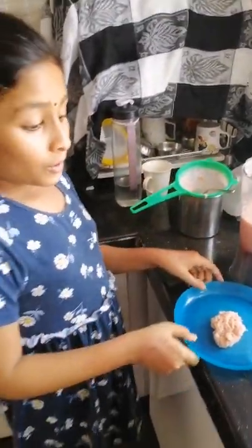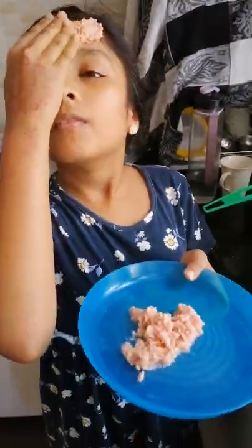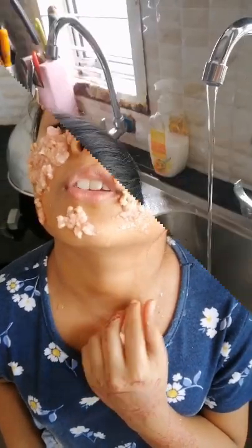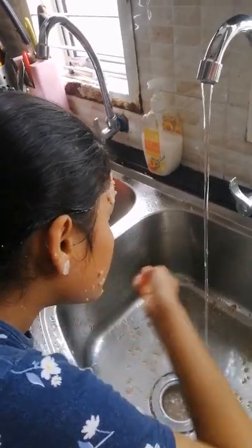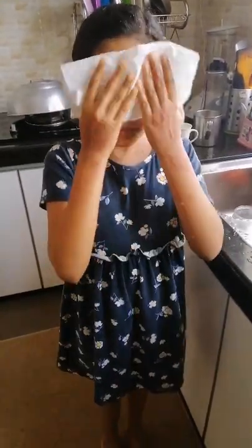It's so healthy. I will relax for 10 minutes. After 10 minutes I will wash my face. I will wipe my face now. I feel fresh when I wash my face with the mask.